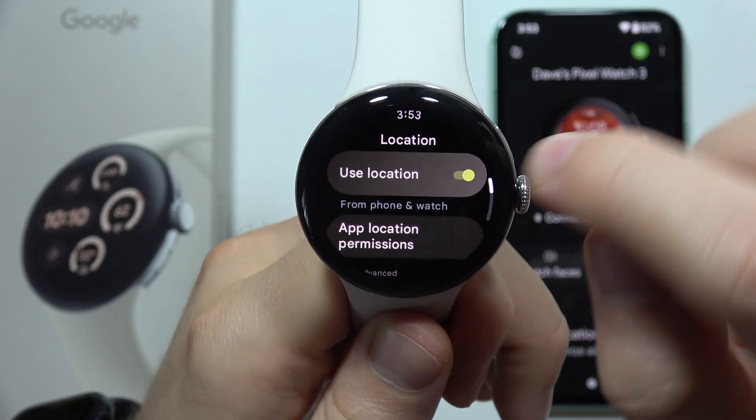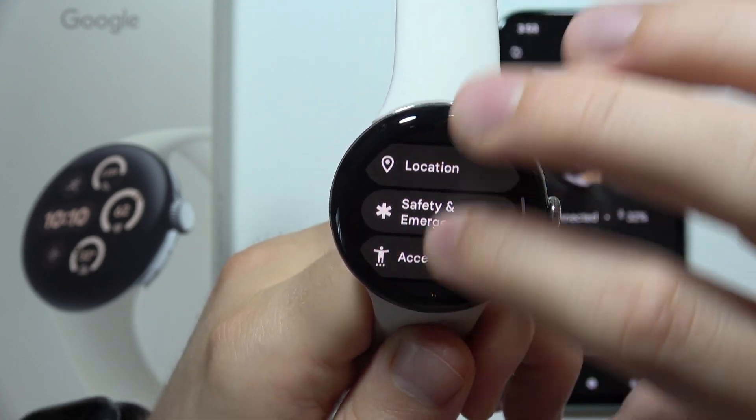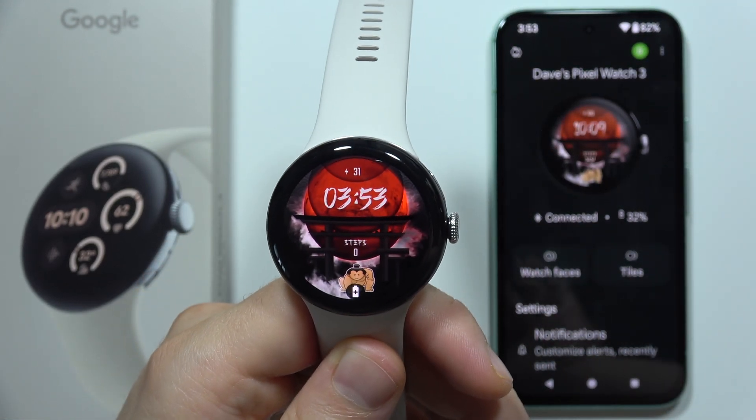The last tip: simply turn off Location if you are not using it on your device. And that is how you can save battery on this watch. Thanks for watching.